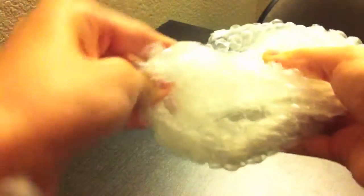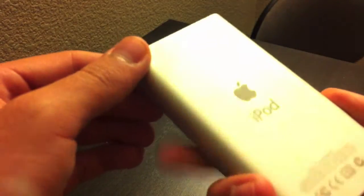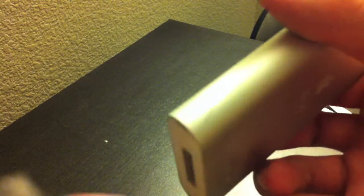And here is the iPod. I'll go ahead and use the scissors. This is supposed to be in good condition — the seller said there were no scratches. And yeah, there are absolutely no scratches that I can see.